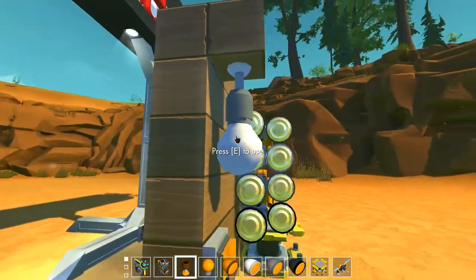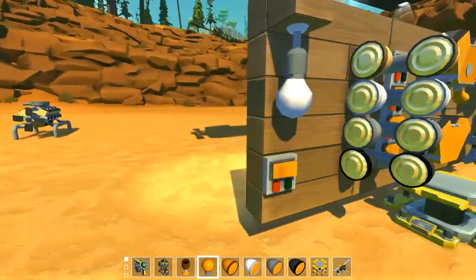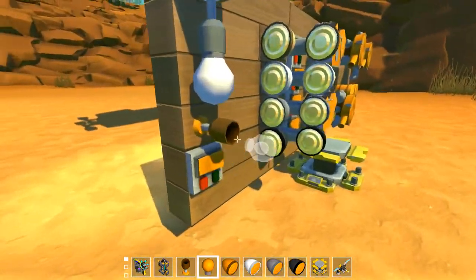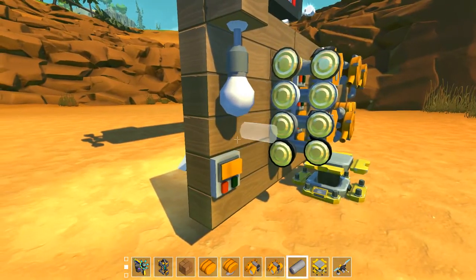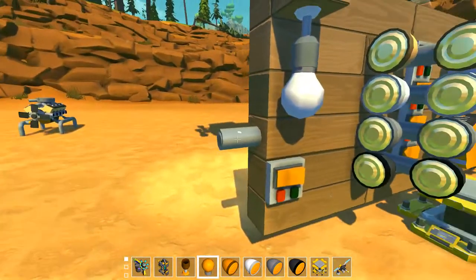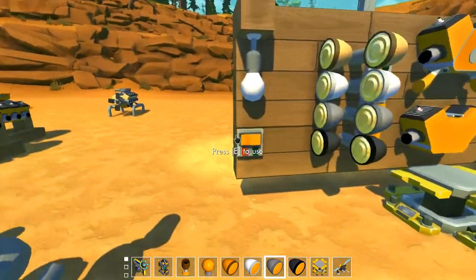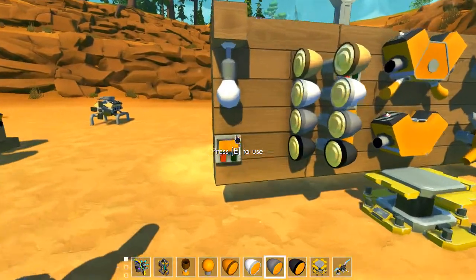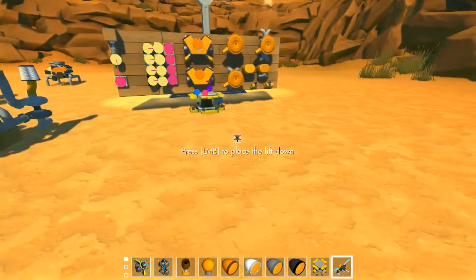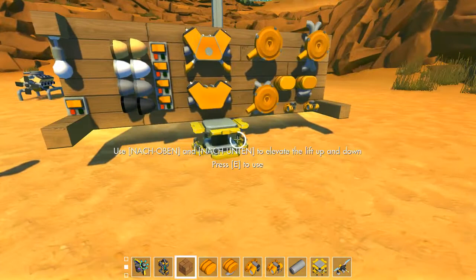So let's start with this light bulb. It looks like this and you can place it on this socket. You can of course also just place it somewhere else on a pipe — it looks good on this pipe here. Then you can connect it to a switch, and as you can see it is a wide angle light source — it is the widest angle I could set.